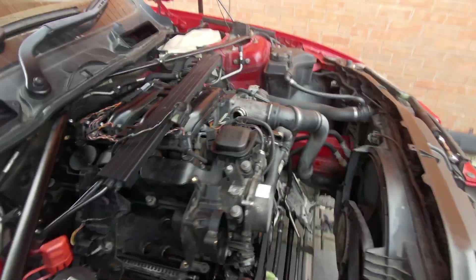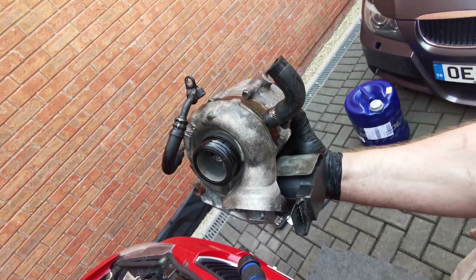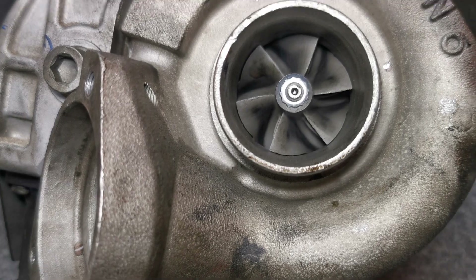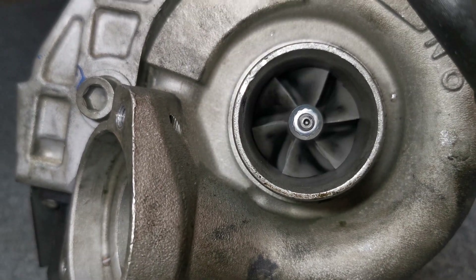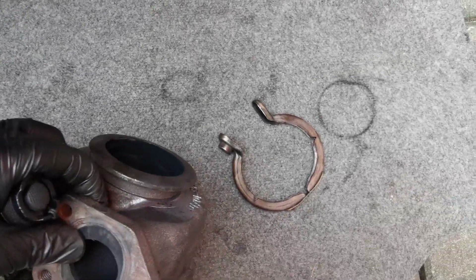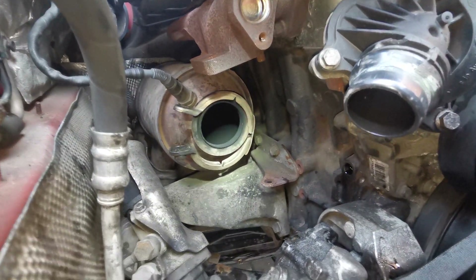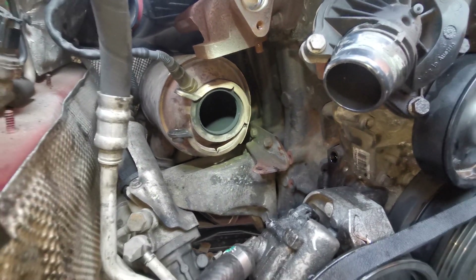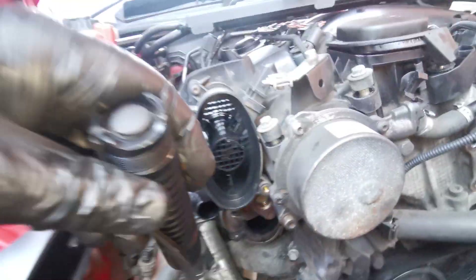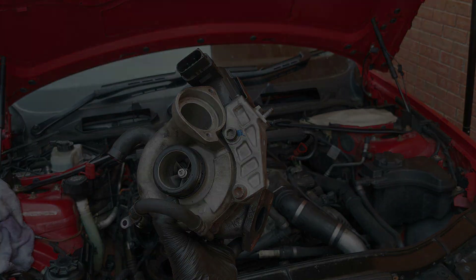And here we have it — the turbo is out. Hopefully this video helped you. All links for tools and parts needed are in the description below. I'll be very grateful if you use them to support me and the channel. Leave a comment below and tell me how it went — was the video helpful, any other tips, anything else people doing this job should know? Good luck to you all, have a nice day.